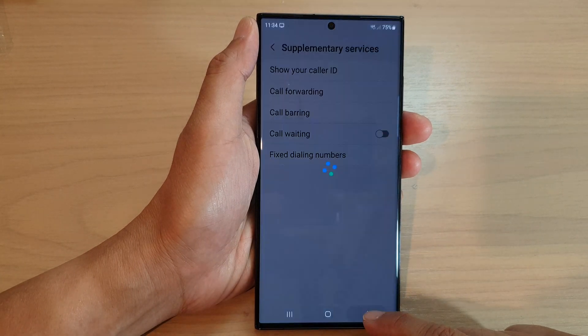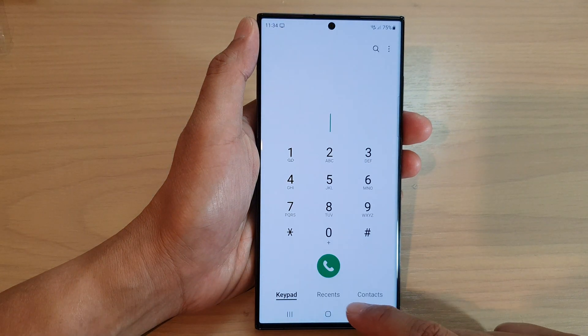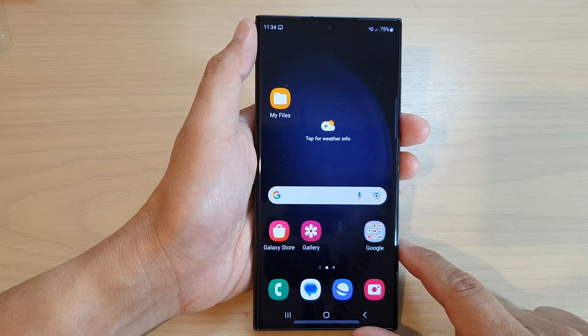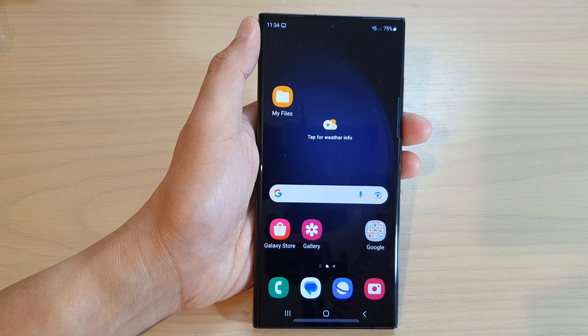Now you can tap on the back key to go back to settings, and tap on the home button to go back to the home screen. Thank you for watching this video. Please subscribe to my channel for more videos.